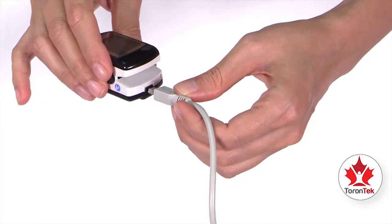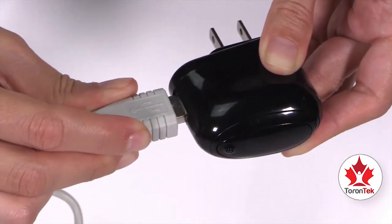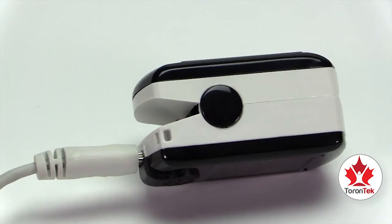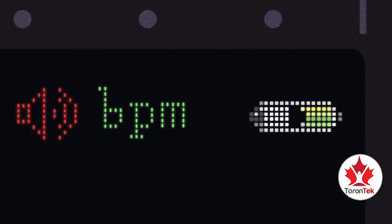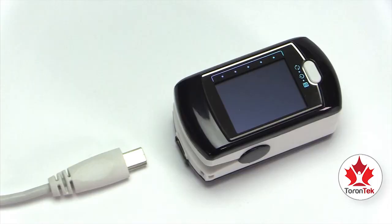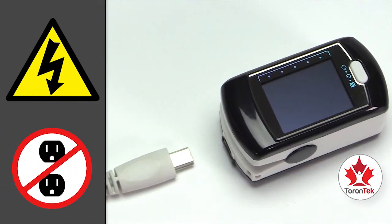Plug in the small USB connector to the device and the larger USB connector to the wall charger. Then connect the wall charger to the power outlet. Check that the charging light on the device is on. When the indicator shows the battery is full, unplug the device immediately. To protect your device against power surges, disconnect it from the charger during a power outage.